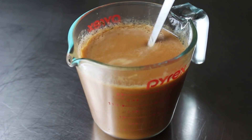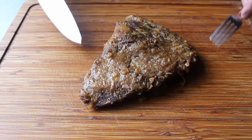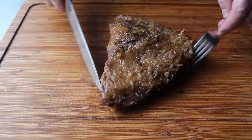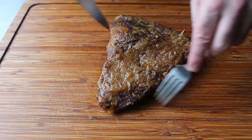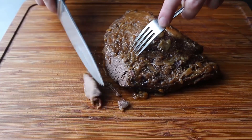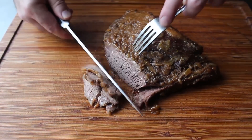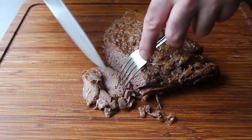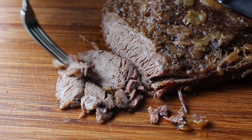Once our apple and onion gravy is ready, we can go ahead and slice our meat, which you always want to do across the grain. I'll turn this around because I have my eye on this beautiful succulent looking end and will slice some off so I can go in for a taste. Even though we used a relatively short cooking time, this meat was beautifully tender and, more importantly, still very moist.